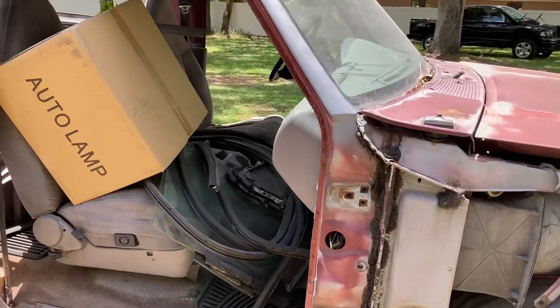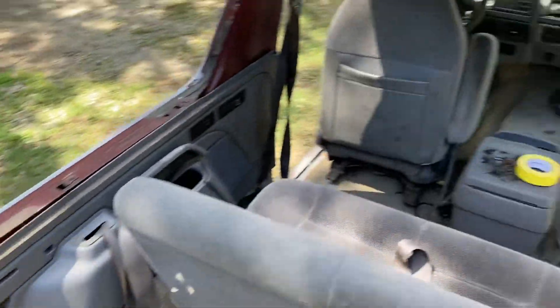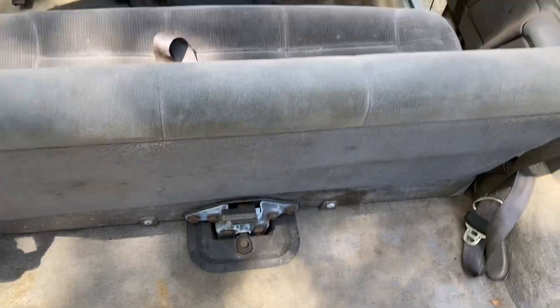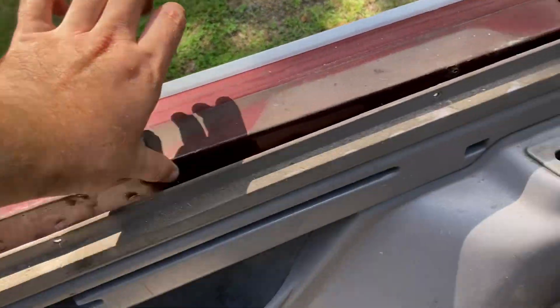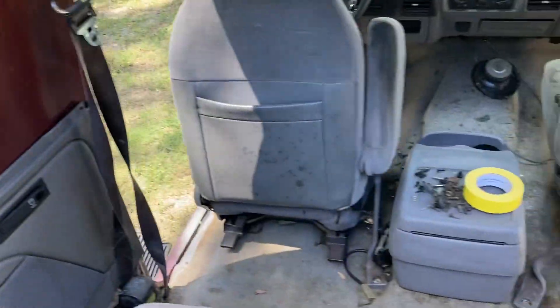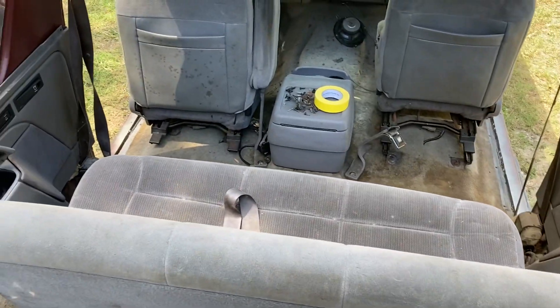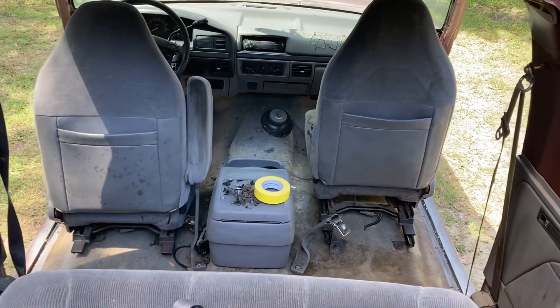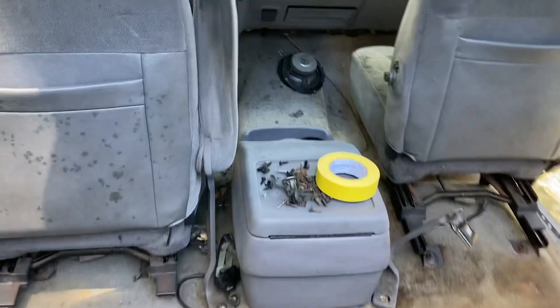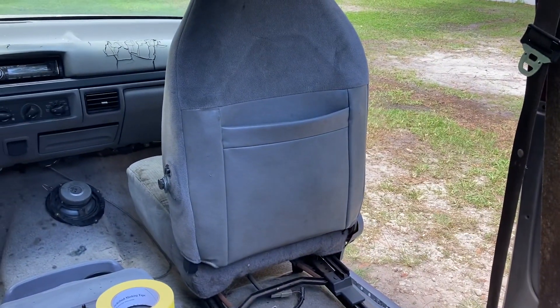So with our Bronco right now, we cleaned up all the stuff we had in here. We're getting ready to pull the plastic siding off the inside so we can paint this edge in here and start getting this thing ready to go. We'll also be completely stripping this interior. We got new carpet, and we're going to be building a one-off console for the center. We should be getting the seats upholstered too.